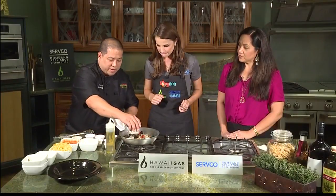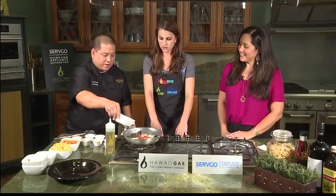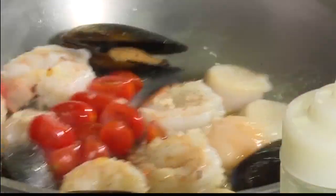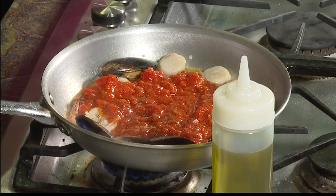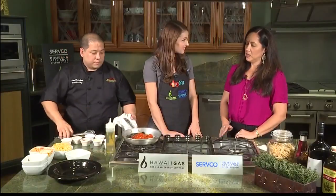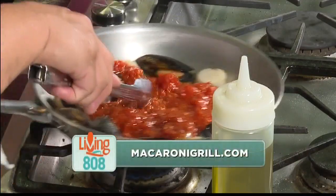I have some nice grape tomatoes and some nice white wine. Our happy hour is fantastic — we do happy hour at both of our locations: Ala Moana at the Ho'o Kipo Terrace and on the Big Island in Waikoloa. We offer it two different times nightly: 3 to 6 and again 8 to 10 p.m. We have an array of appetizers and beverages available.